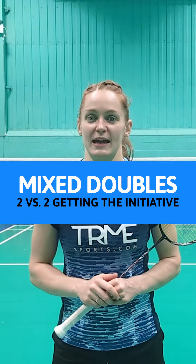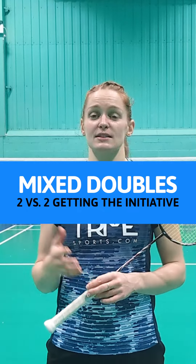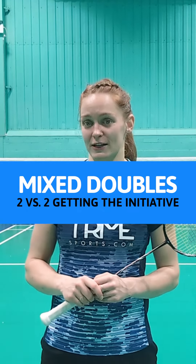In this masterclass I've put together five mixed doubles exercises. These are exercises that Marcus and myself do regularly and are all two against two.